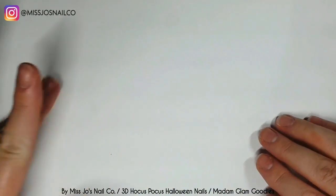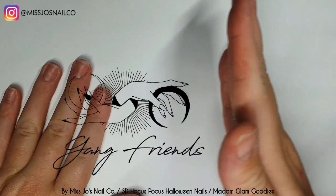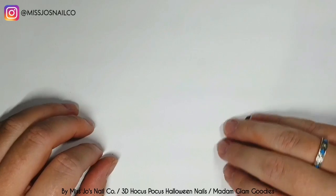Hello gang, hello friends. Welcome back. Thank you for joining me today. I hope this video finds you well. Are you well? I hope you're well.